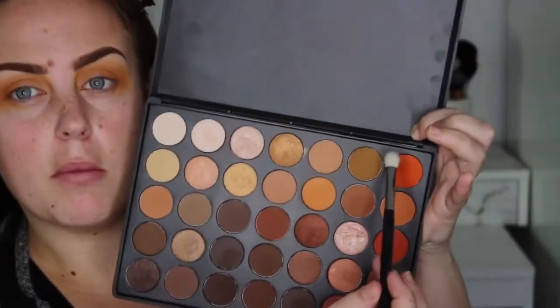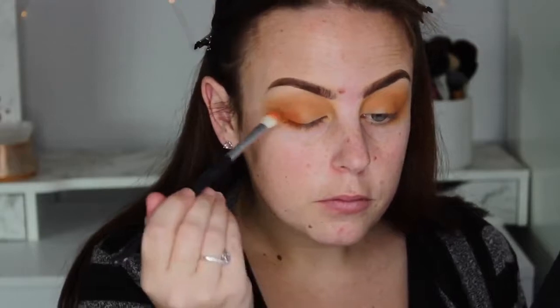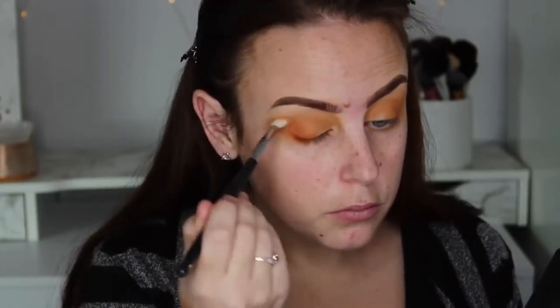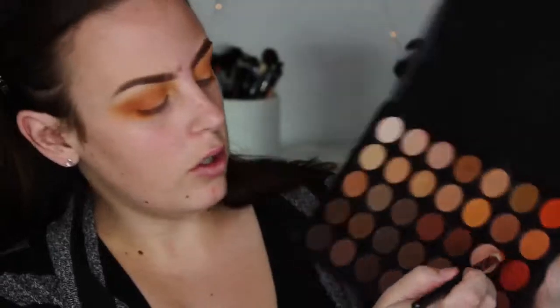I'm going to be using the Sigma E25 and grabbing this orange color here and putting that on my outer corner and then blending it all. Then I'm going to be getting this more redy orange-red color and I'm just going to put this on just on my lid.